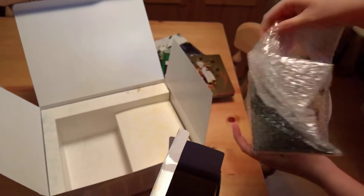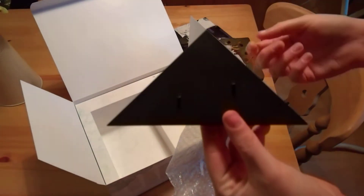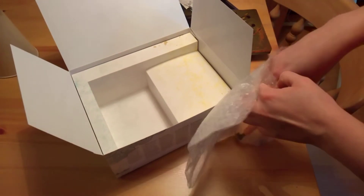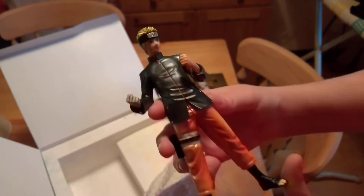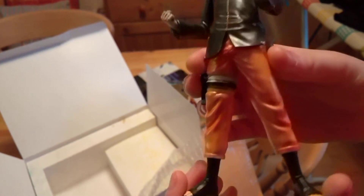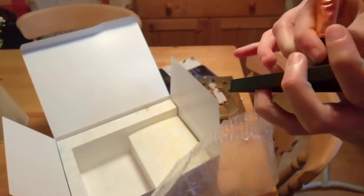So you've got the stand — just a basic triangular stand with two bits that you stick the feet into. Then the figure itself. I was hoping for a bigger figure but it's not really that big; however, the detail is actually pretty good on it. And then there's the back. You basically just fix the feet to the base.